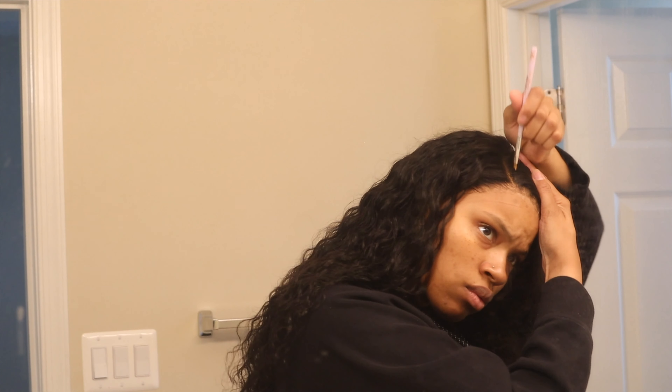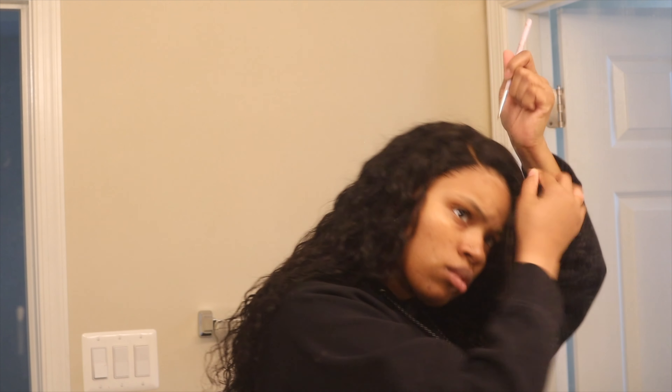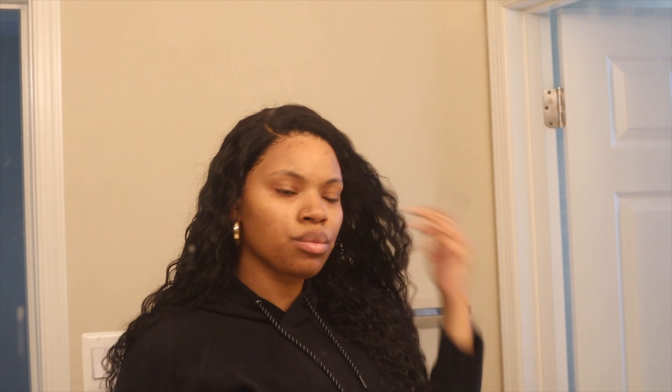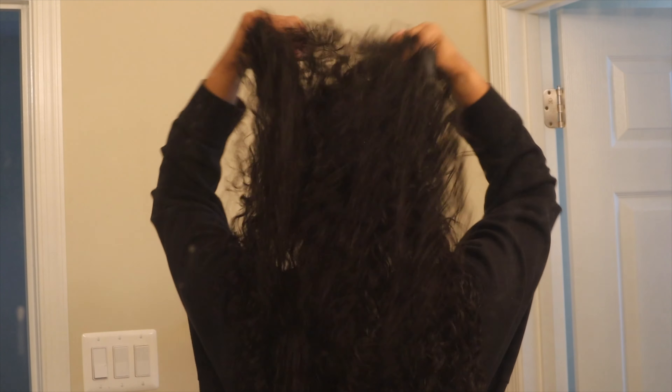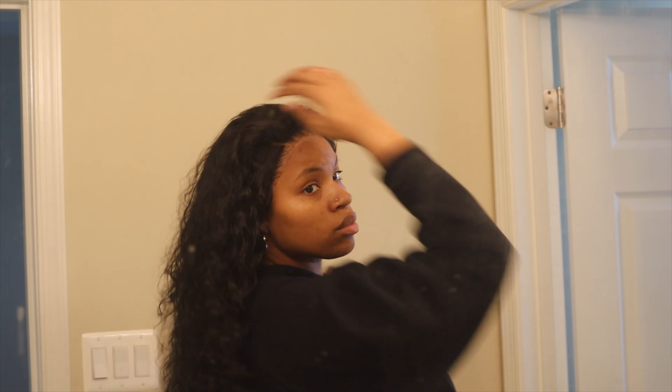Next time I would definitely pluck that hairline and that part — the part was looking a little Barbie-ish and I didn't like that. But I really didn't have the time to pluck the whole hairline. Honestly though, without the plucking it really doesn't look that bad. If I decided to never pluck this wig it would be okay.